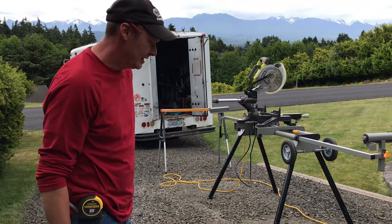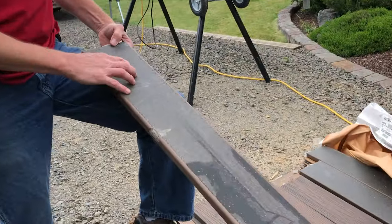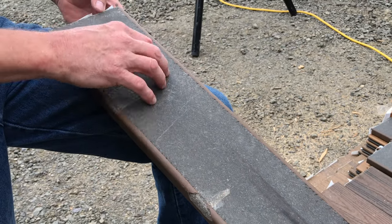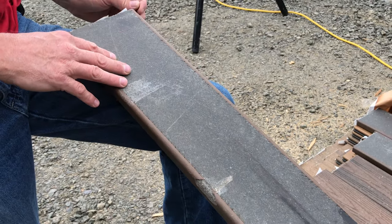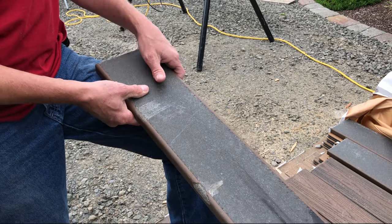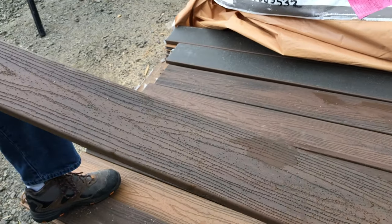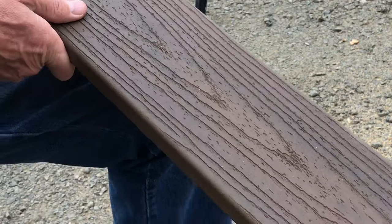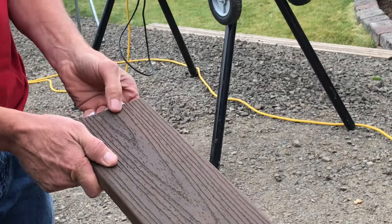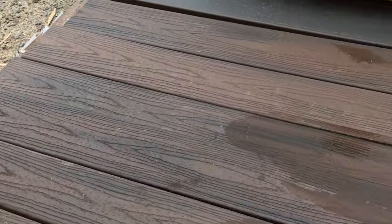The first generation Trex was a composite finish on both sides, dyed for color. Over time the sun would erode that material and it would start to flake off and delaminate. If you pressure washed it, it would just tear it up. But the newer generations of Trex have a PVC veneer on top, about a sixteenth of an inch thick, making it pretty much impervious to sun damage.